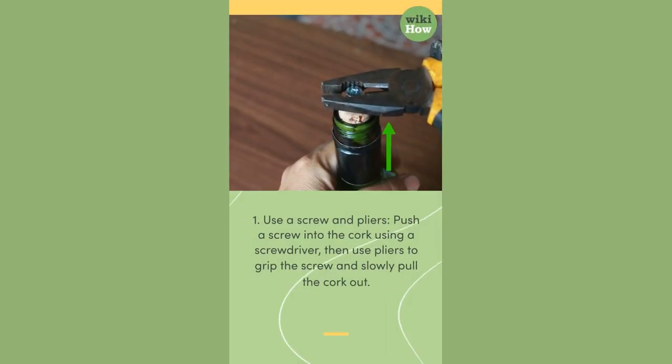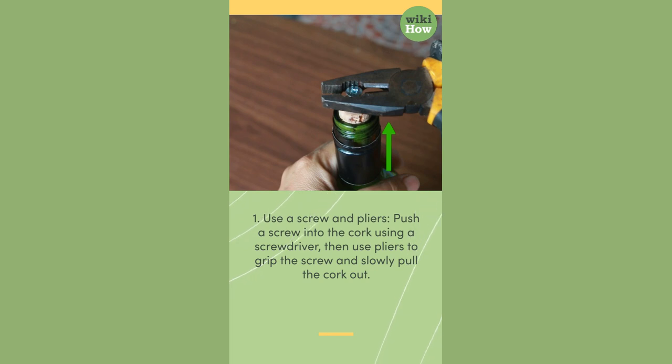1. Use a screw and pliers. Push a screw into the cork using a screwdriver, then use pliers to grip the screw and slowly pull the cork out.